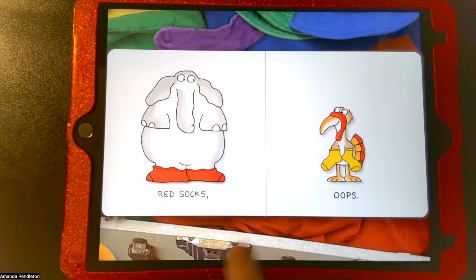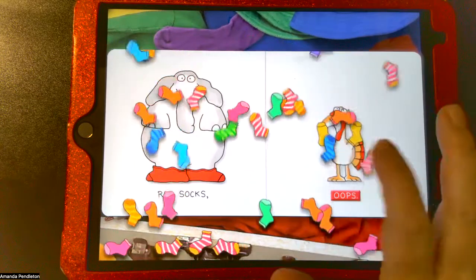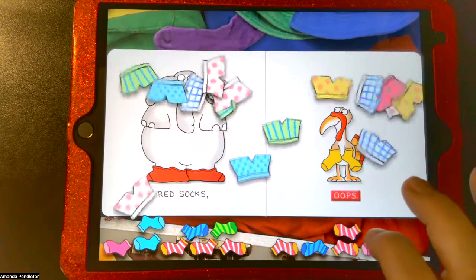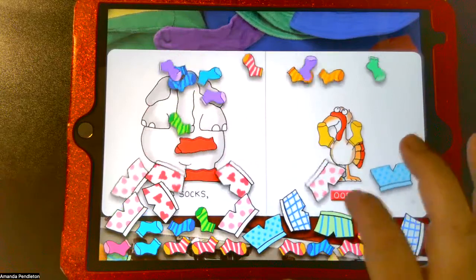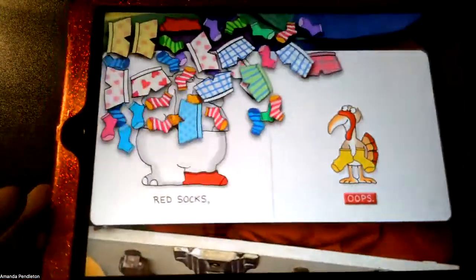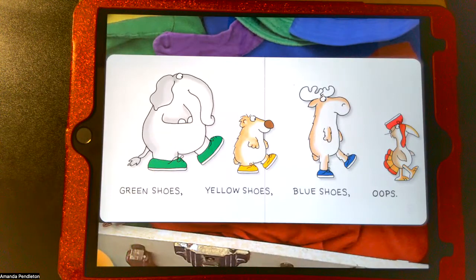On the sock page, the elephant has his socks on. When I touch the socks I get a rainstorm of socks. When I click the oops button I get something different — now I get shorts! I can fill my screen with them, move them all around, and when I tilt the screen they all shift together.